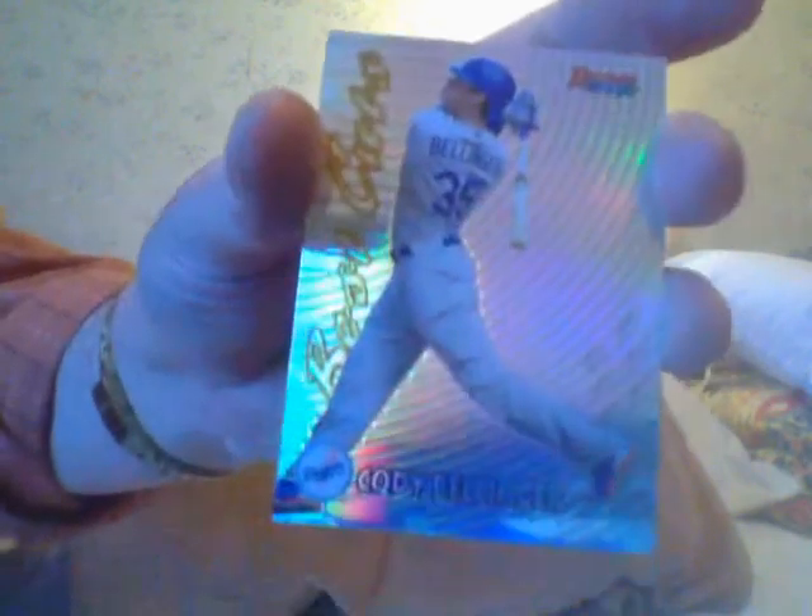There's a Cody Bellinger in there. There's a bunch of stuff in the second box but I've got eight boxes total so six more to go — I'll see something sooner or later. Here's a Nick Senzel atomic refractor. They're so pretty but, you know, Nick Senzel.